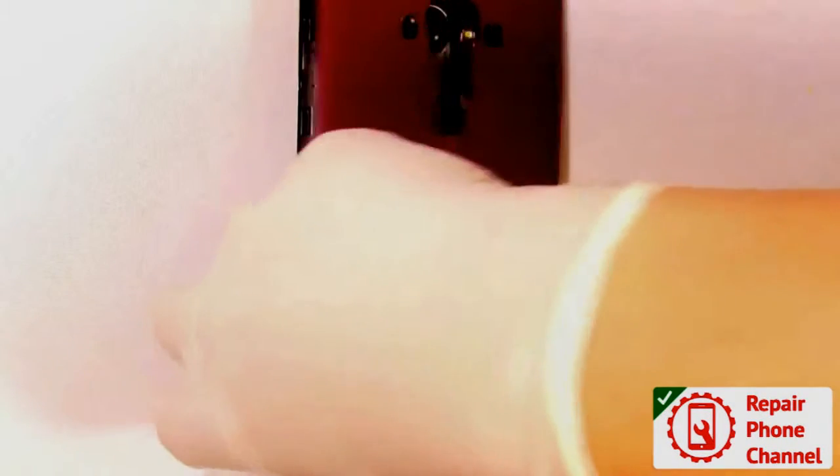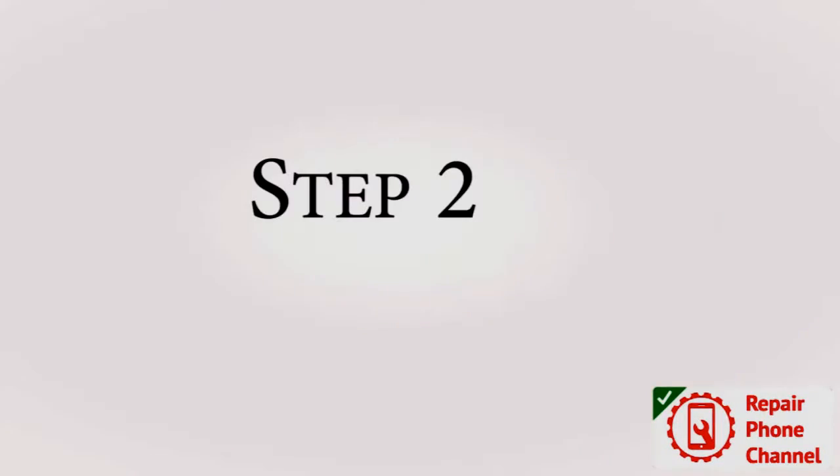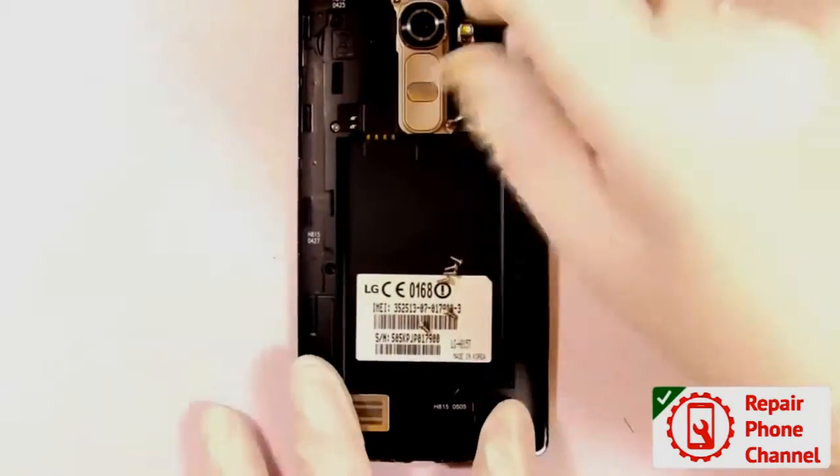The first thing you'll want to do is remove the back cover and the battery. Then you'll want to remove all the screws in the back frame, then remove the back frame itself.